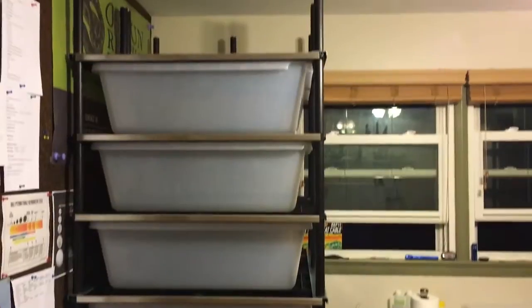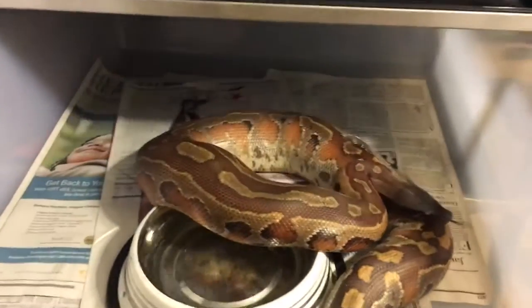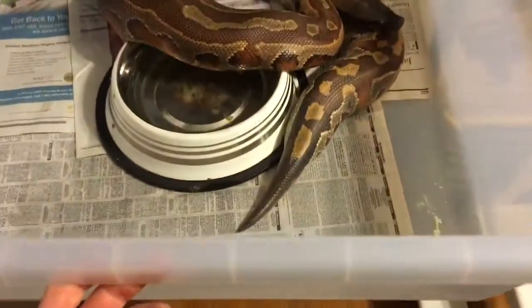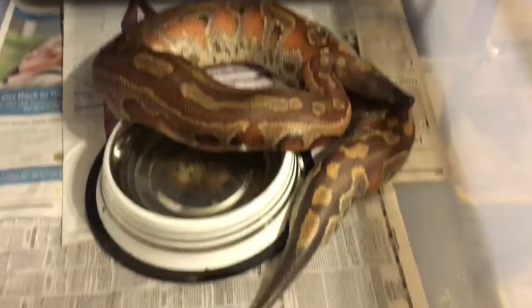I don't know if you can see how big that bad boy is. It's a Vision rack, it's seven tubs. To give you an idea, if you remember my big female blood — that's her in there. She's about a nine, maybe ten pound snake.